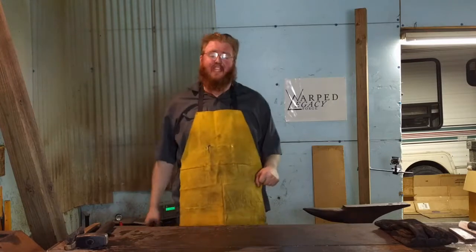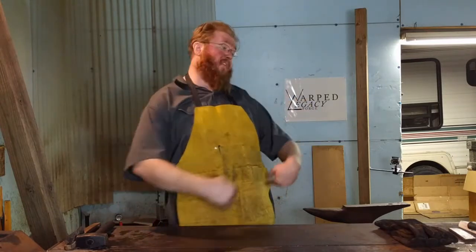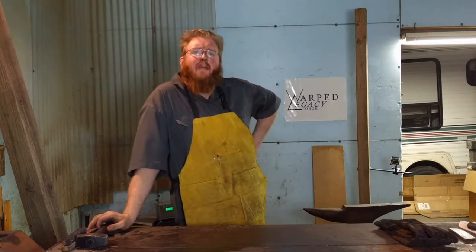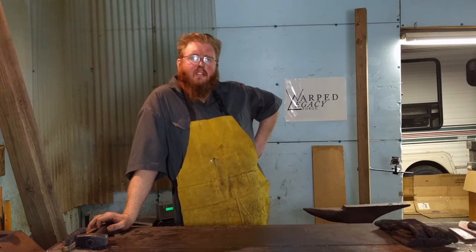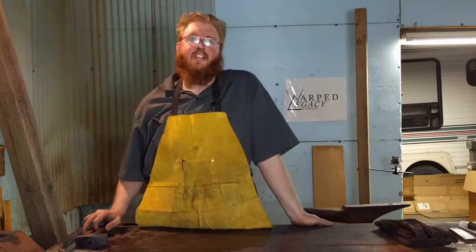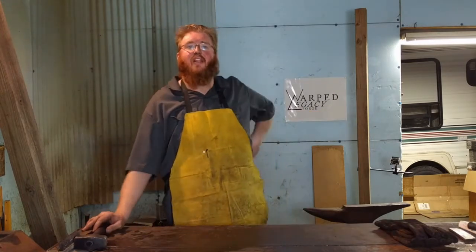I know one of the things you're thinking: Twan, why are you saying beginner blacksmith challenge? You've done all this stuff! Well, technically I am a beginner. The first time I ever hammered hot steel was last August. Anyways, this is just a friendly competition. There's no real big stakes — we're just having fun and trying to challenge each other.